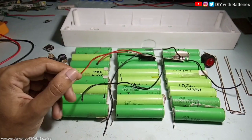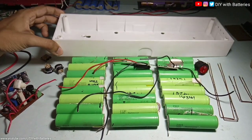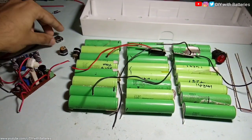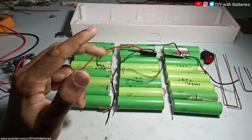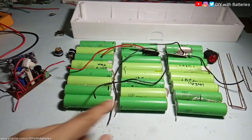Welcome to DIY with Batteries. Today I'm going to make a mini power wall using this rectangular plastic box. I already made some holes on it to add a couple of DC sockets and a USB port to charge a mobile or any other 5-volt gadgets. For the battery, I'm going to use cells in a 3S 8P configuration — three cells in series.